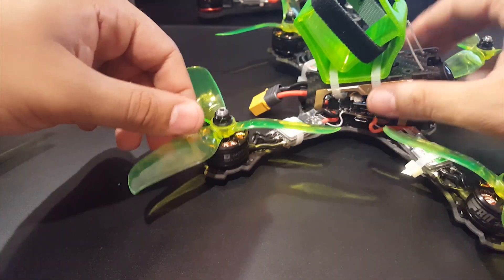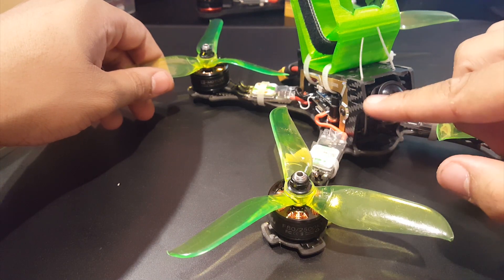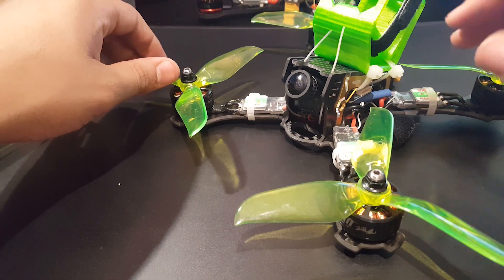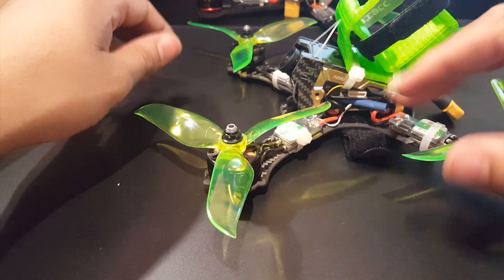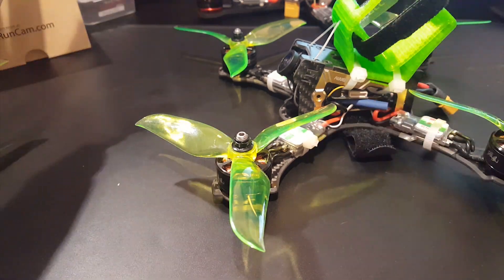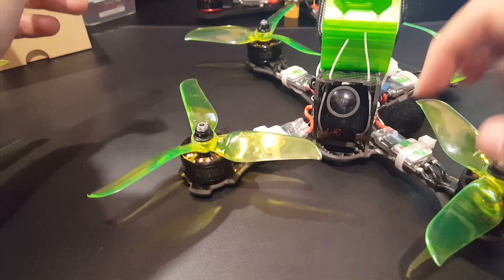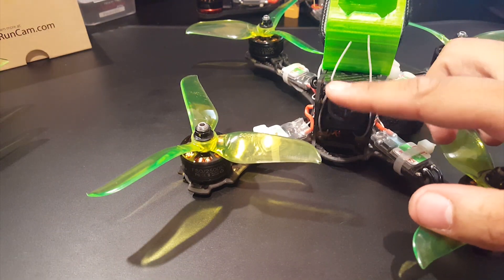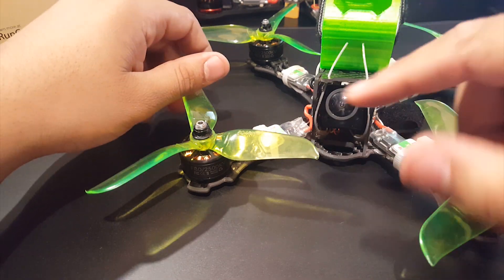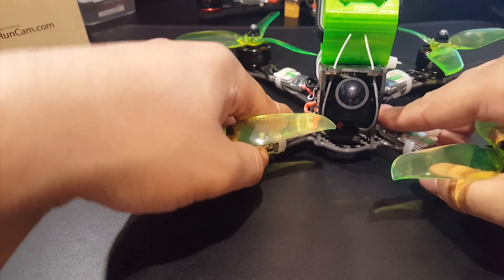I just lucked out with these motors. So when you buy this frame be careful — you might have to use a Dremel to cut out some of the sides, or just get your money back and use the Dremel to fix it after that. For me this frame was good on these motors. Some people are gonna have problems — there's a lot of people complaining. I didn't have any of those problems because I just lucked out with bigger motors.